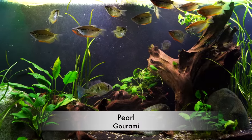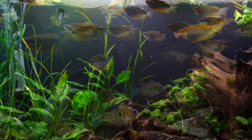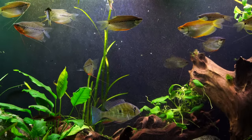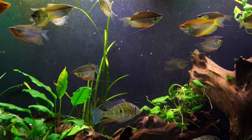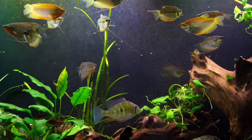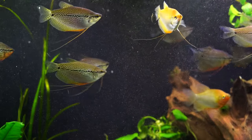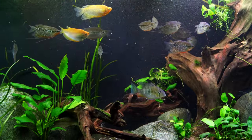Number four on the list is one of my favorites. I always like to include a gourami if at all possible — because who doesn't love gouramis? For your 55-gallon, we'd recommend the pearl gourami. Pearl gouramis are beautiful; their coloring is stunning and they're so much fun to watch. They're not aggressive, so if you have a nice community tank and you want relaxing fish that aren't going to cause trouble, the pearl gourami is a great pick.